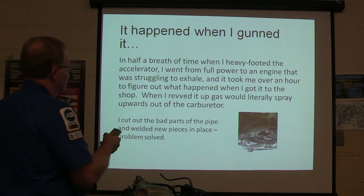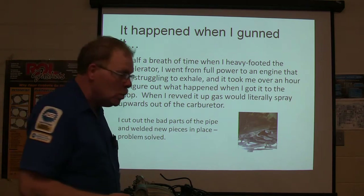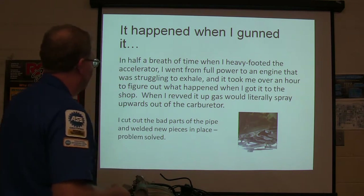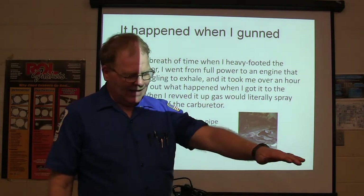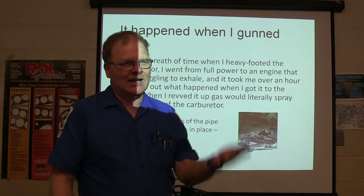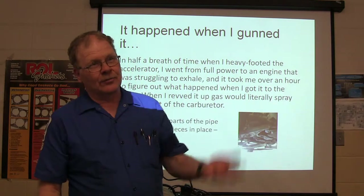When I heavy-footed the accelerator, I went from full power to an engine that couldn't hardly breathe. That took me over an hour. When I was working on it, I had my hand over the carburetor when I'd rev it up, and gas would come up out of the carburetor and hit me on the hand because it was looking for somewhere to go.